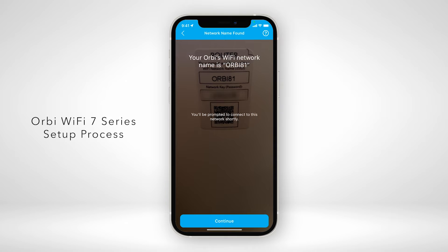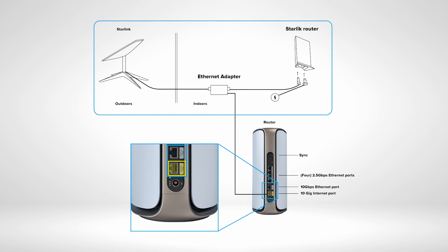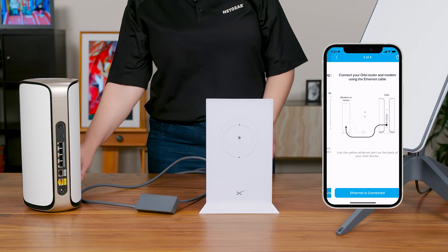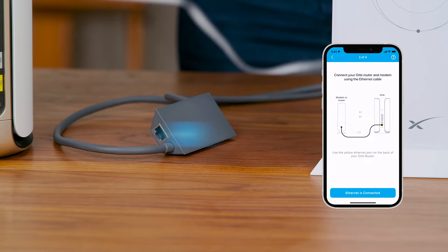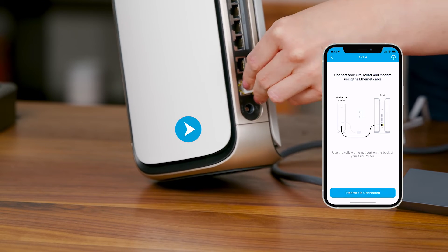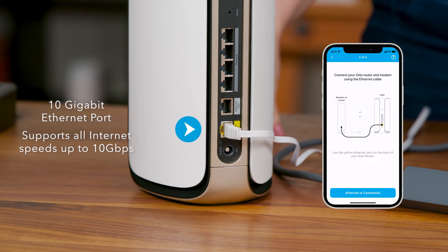This will include the hardware setup, which we'll demonstrate for you now by connecting to your Starlink Satellite Wi-Fi router. As this diagram shows, you'll be connecting your Orbi router to the Starlink Ethernet adapter. Plug one end of the Ethernet cable into the Ethernet port of your Starlink Ethernet adapter, then plug the other end into the yellow port labeled Internet. This is a 10 Gigabit Ethernet port that supports all Internet speeds up to 10 Gigabits per second for faster Internet connectivity.